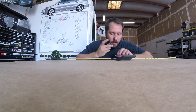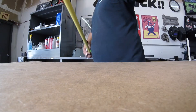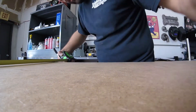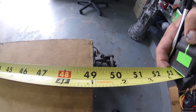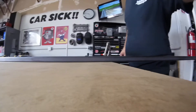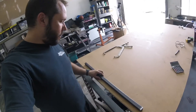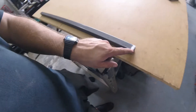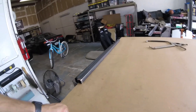That line's real close. The problem is the table isn't exactly 49 and 1/8 inches all the way down — over here on this end of the table it's just a touch under. What I can do is cut every tube to the correct length, then mark a centerline on that tube and line it up with this centerline on the table. That way it's all centered, true, and straight.